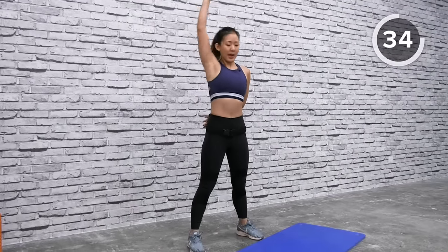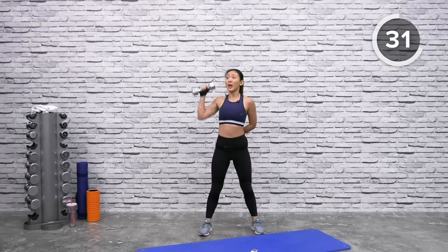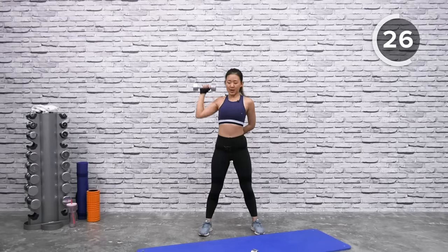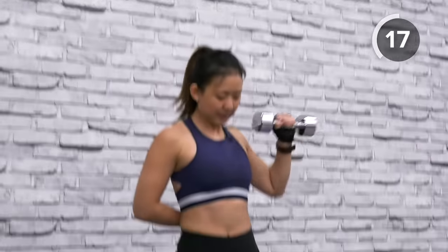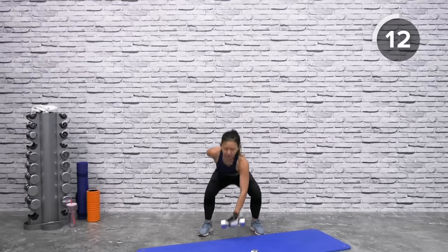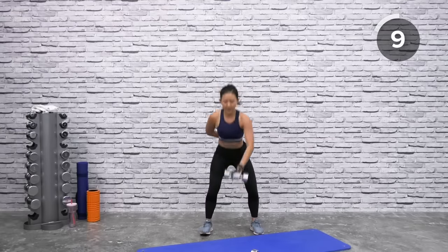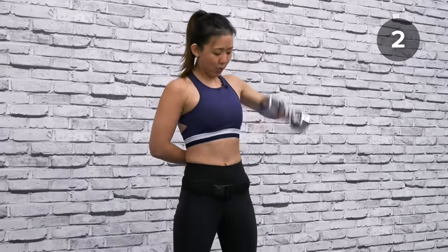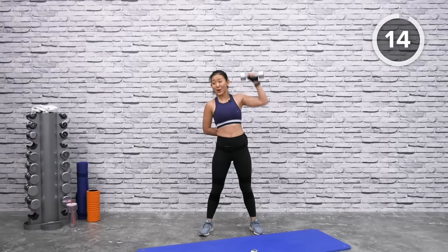Stand slightly wider than shoulder-width apart, squat down, and up with your shoulder press. Remember to breathe — breathe in and breathe out as you press up. Switch sides: up and press, back down and press. Squat down and press it up through your shoulders. A gentle tap on the floor and press it up.